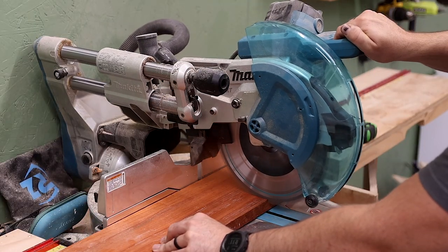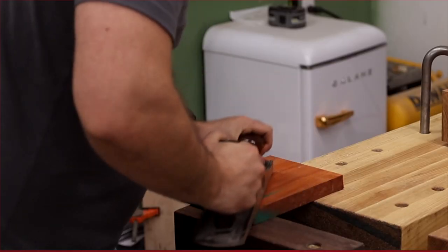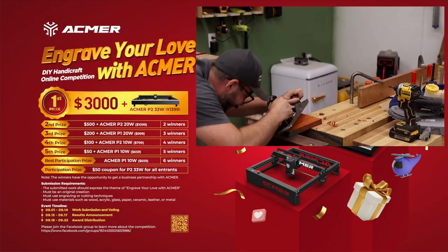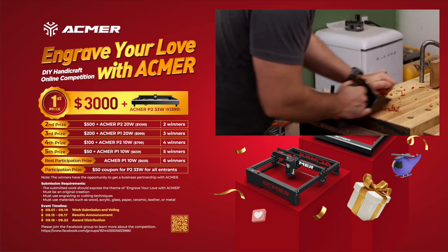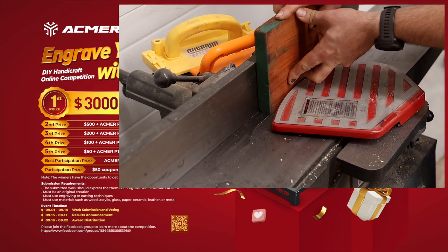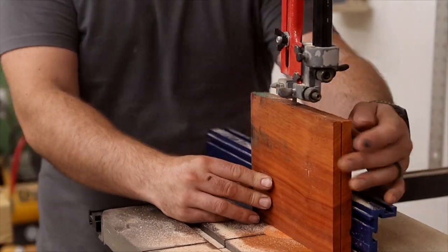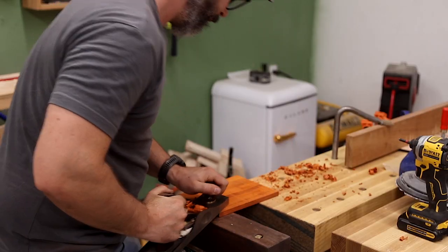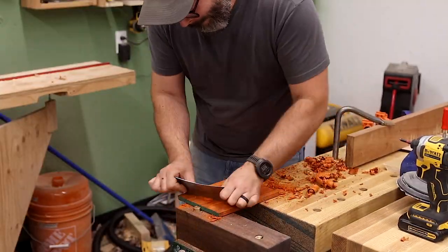While I prepare some padauk and walnut for cutting, let me share an exciting contest Ackmer is running right now with opportunities to win prizes like $3,000 and a 33 watt laser just like this one. Join the 'Engrave Your Love with Ackmer' online competition by creating an original piece using engraving or cutting techniques out of materials like wood, acrylic, glass, paper, ceramic, leather, or metal. If you have another brand of laser, that's totally fine — you can still participate, just make sure no other brand names or logos appear in your submission. Full contest rules are available on their Facebook group, link in the description. And if you've decided it's time to take the plunge, Ackmer has their lowest prices ever on all engraving machines until September 15th, 2023. Be sure to use my link in the description and go check them out.